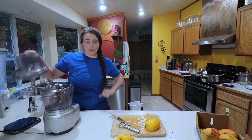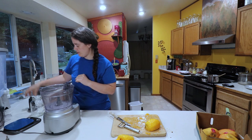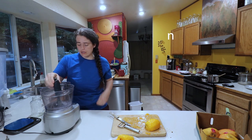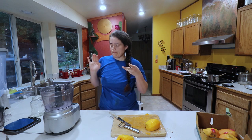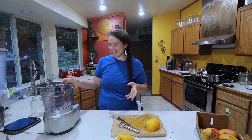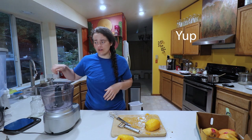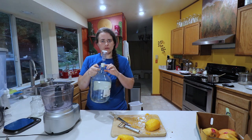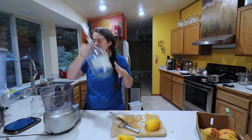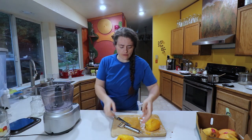While we're waiting for the water to warm up, we're going to puree this mango. You don't have to puree it — the video I was watching just did chunks — but I think it'll work better and faster pureed. And honestly, thinking about trying to get all those little pieces of mango into this little spout is not something I care to do, so I'm just going to puree it to make my life a little easier.